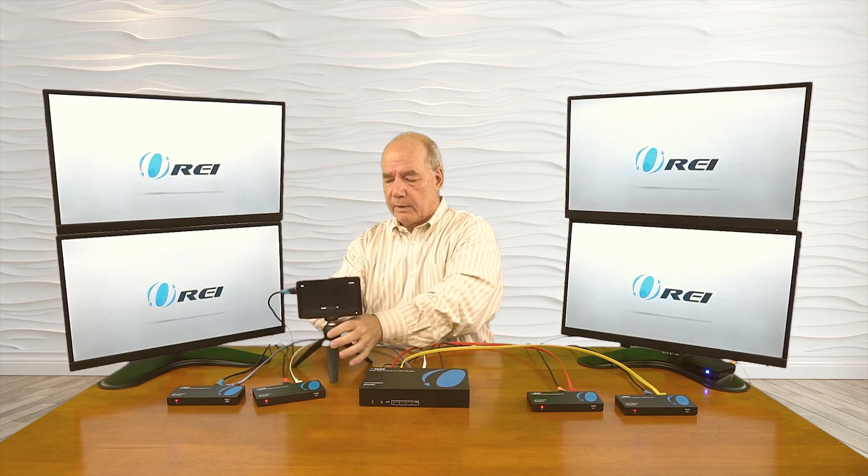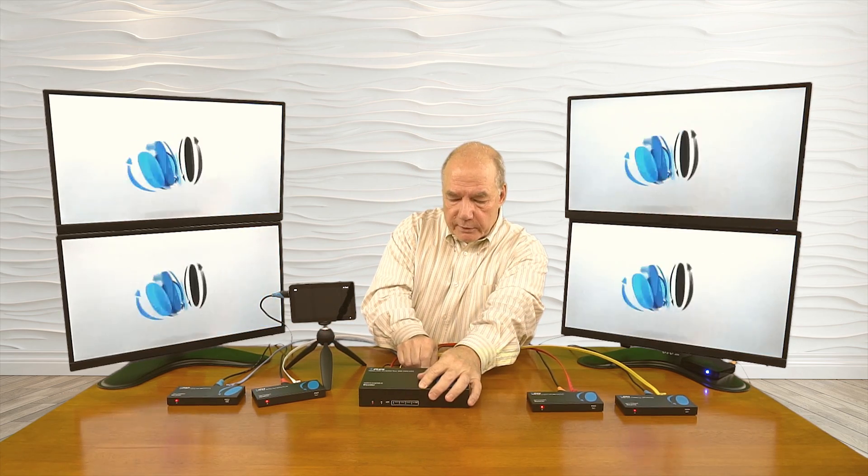One of the really nice features of this product is the local loopback functionality, which means you can actually enjoy the content here at the primary location while you're distributing it to these remote locations — and since those locations can be quite far away, it's nice to enjoy the content here too. To show you that, I've got one small monitor that I'll connect to the HDMI loop out port in the back of the sender module. And you can see that you're going to be able to enjoy the content right here at this location. This can be a gigantic monitor at the sender location — there's your loop out right here while I'm distributing it to the four remote locations.